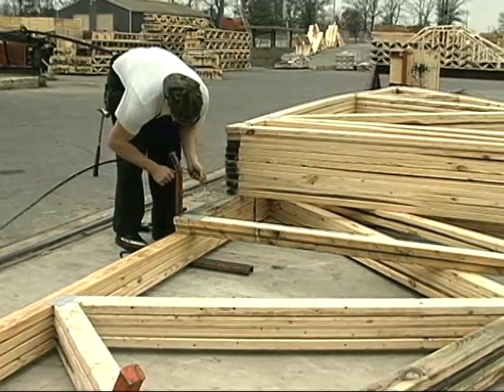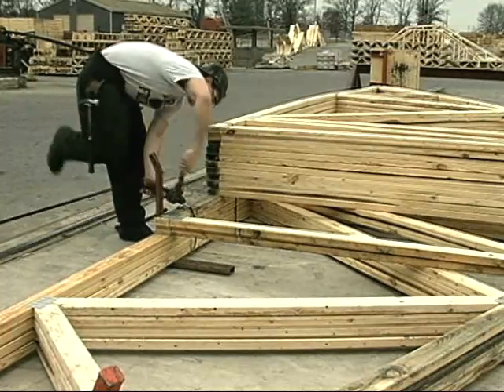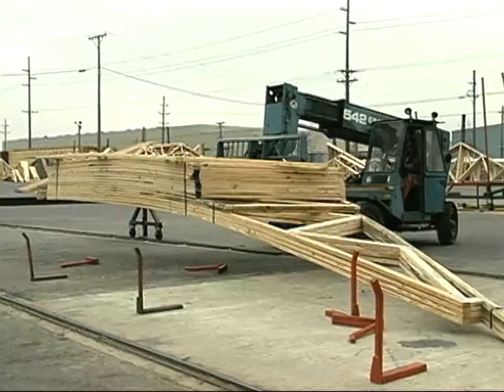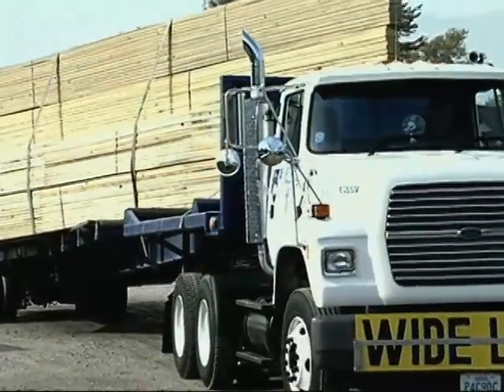At the manufacturing plant, trusses should be banded as close to panel points as possible to prevent bending of the lumber. Standard practice is to load banded truss bundles on the bed of the trailer, then securely fasten them down for transport to the job site.